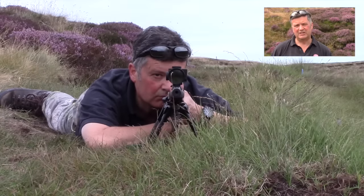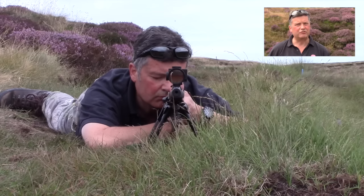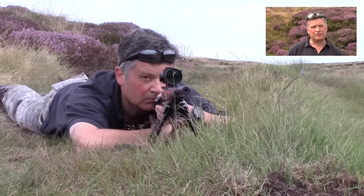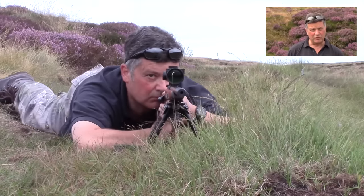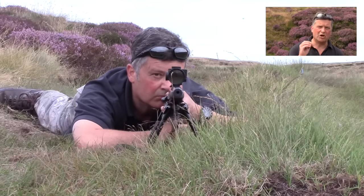Number six: relax. At this stage, I consciously and totally relax every muscle in my body from head to toe. Very important. Number seven: fine tune your position. If the reticle is slightly off the target, then move your body — not the rifle — until the reticle is absolutely bang on.